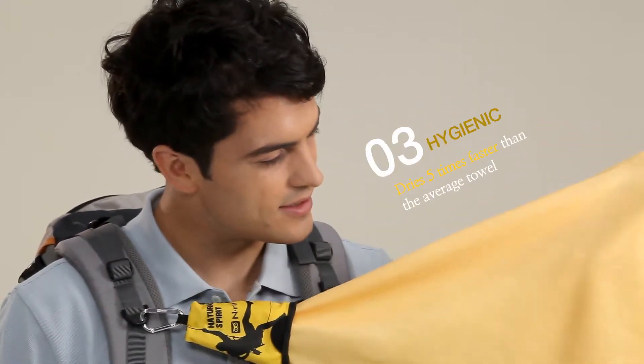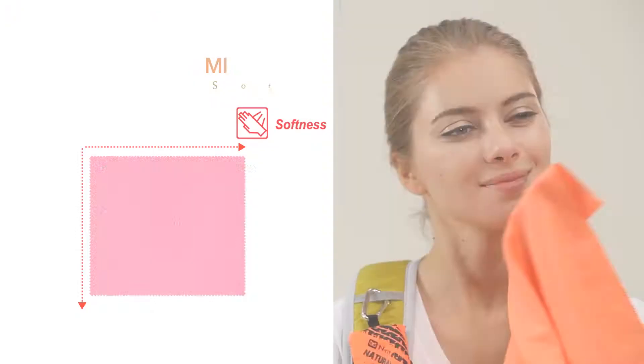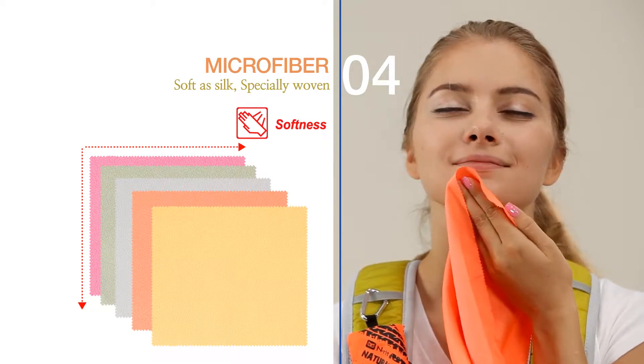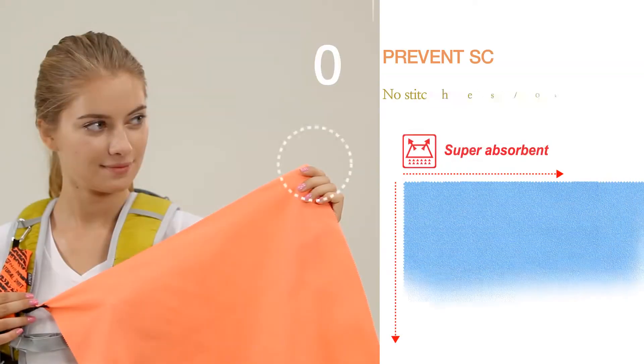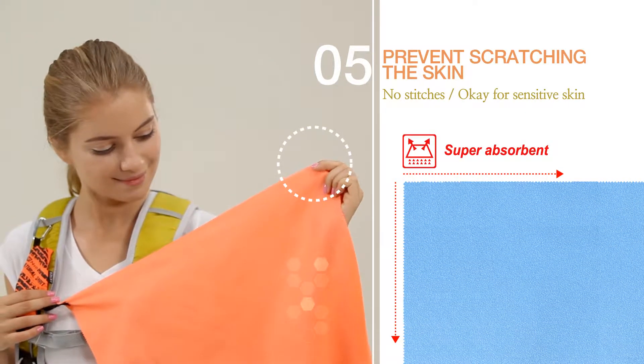It dries five times faster than the average sports towel and is treated with antibacterial properties. The specially woven microfiber creates almost no dust and is as soft as silk. To prevent scratching the skin, the towel has no stitches, ideal for even sensitive skin.